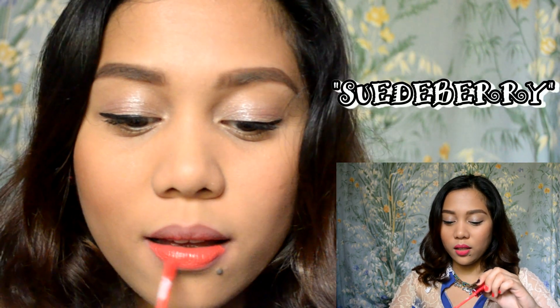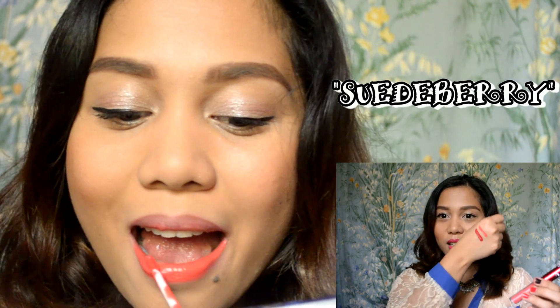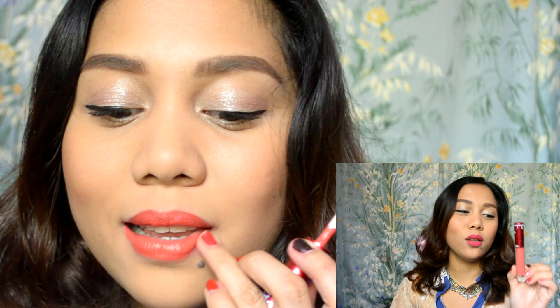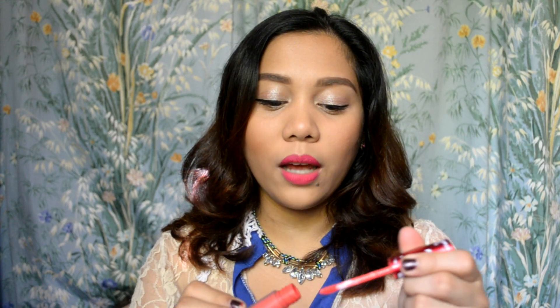Next is Suede Berry. It looks like this and it's more of a coral color — a really nice coral color. This one will complement medium to dark skin tones. I think fair skin tones will also look great, but I think it will look better on darker skin tones. I really, really like this one, especially now that it's summer — this is like a perfect beachy lipstick, and it stays on well.